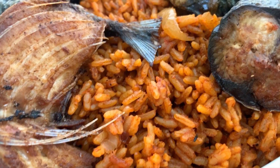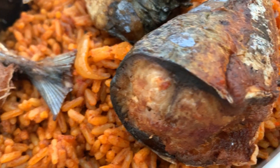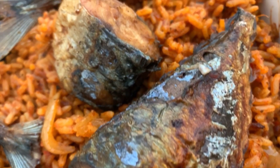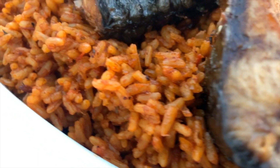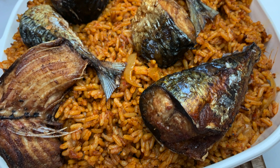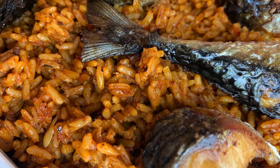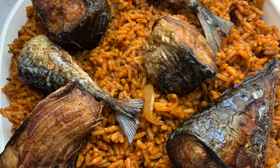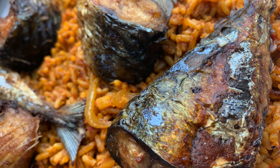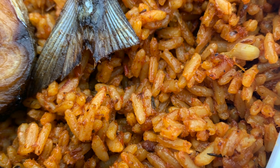Hi friends, welcome back to my channel. It's Ibila Lako here, and if you're new, thank you for tuning in. I really hope you stay. Today I'm going to be showing you how to cook rich, authentic, delicious, moist Nigerian Jollof rice — my way, which is also the Nigerian way. This dish is absolutely delicious and is known for its richness.